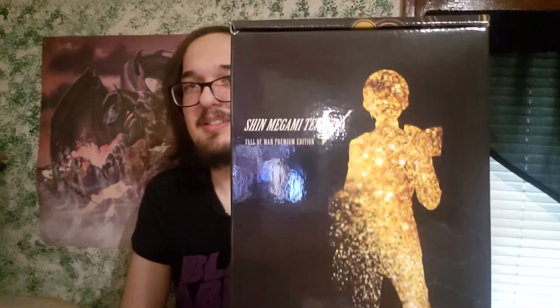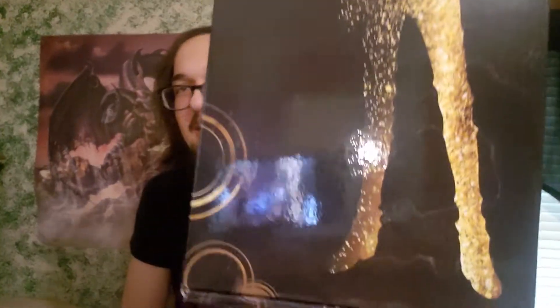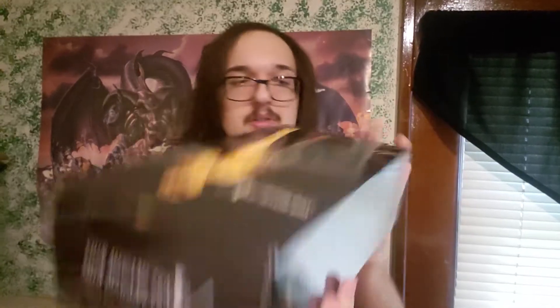It looks like this is just a slip cover. That's cool — just another glare fest, but it looks cool. Not much of note on any of the other sides, really.